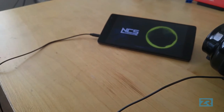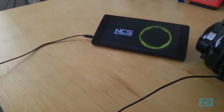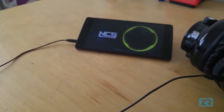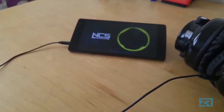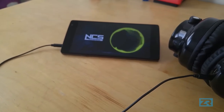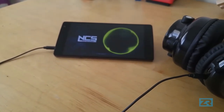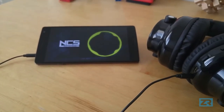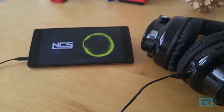Moving on to sound quality, the headphones produce very well-balanced audio. The vocals are clean, highs and lows are okay, and the bass packs a solid punch as well. My only gripe is that the overall sound lacks any kind of depth — everything feels like it's happening right next to my ears, rather than that surround sound effect I've come to expect from headphones in this price range.